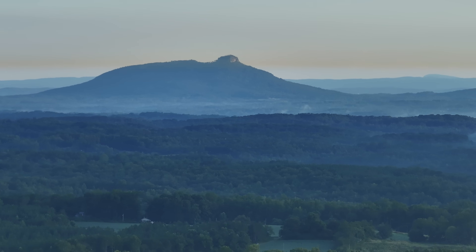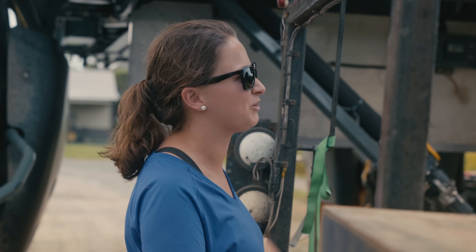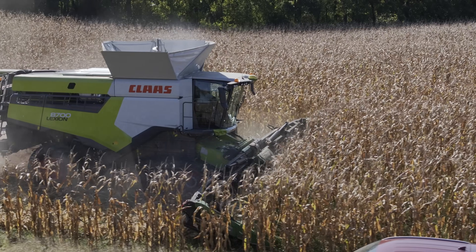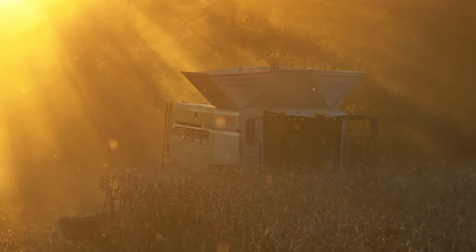Luckily, things got better. We got refinanced. Our interest rates were cut tremendously down. I had so many friends that came to me and loaned me money and believed in me. If it hadn't been for the friends and the people helping, we'd never survived. Never. It was the grace of God — ain't no doubt. And here we are, 2023, probably some of the best financial shape we've ever been in. My, how things can change.